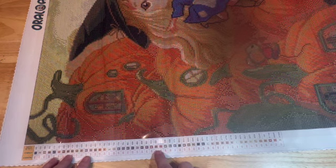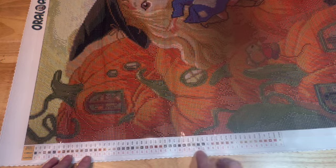We have mostly alphas, which is really nice. There is not a letter B, which is really good because I get B's and eights confused. There are just some basic symbols that you would have seen if you've diamond painted before with other companies as well as Oraloa.